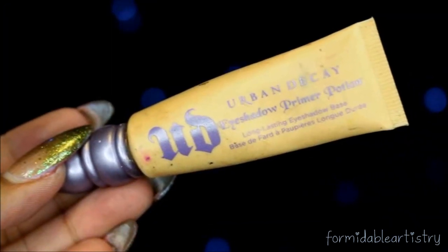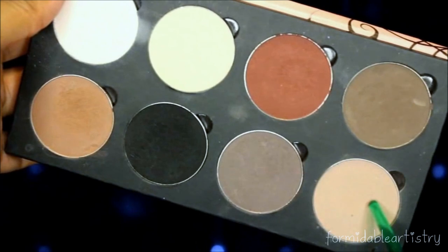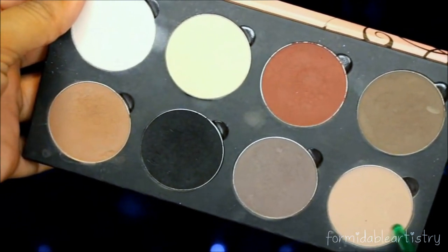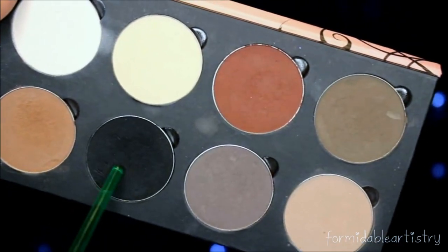Next I prime my eyelids with my Urban Decay Primer Potion in Eden and apply this all over my eyes. For my eyeshadow today I'm going to be using my Saucebox Etude palette. I take this nice creamy beige color and with a fluffy blending brush I start applying this onto my crease, then with a smaller blending brush I start blending this on my bottom lash line.